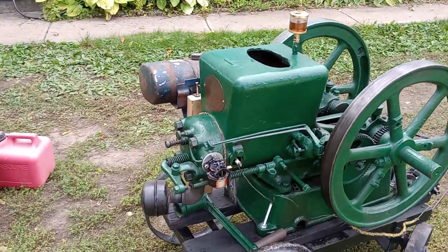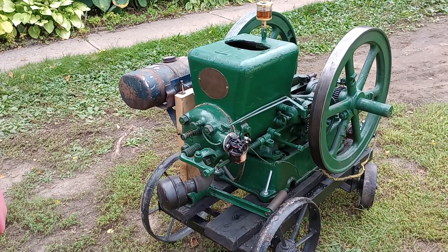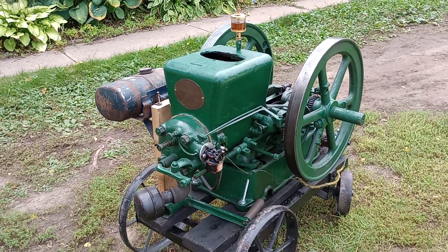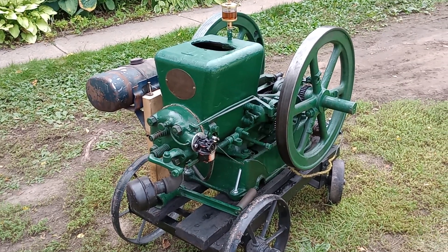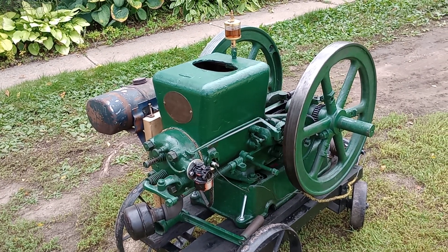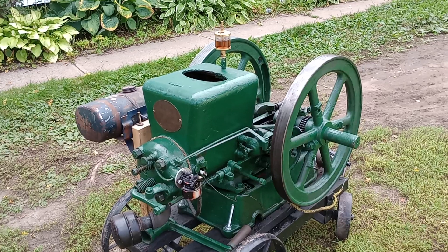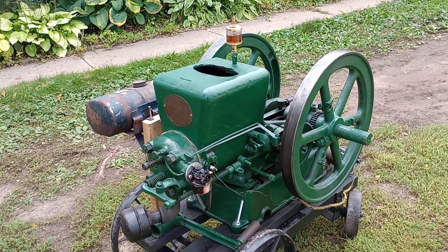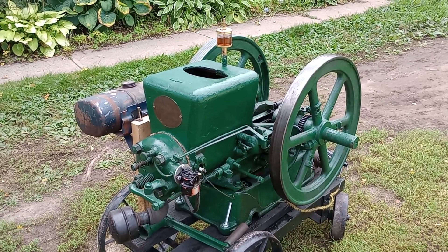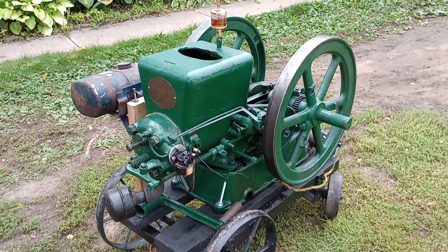That is the 1917 Fairbanks Morse, guys. Drop a like, comment, subscribe, and let me know what you think. Or if there's another engine out of the collection you want to see an engine spotlight on, let me know. A big thanks to my wife and family for letting me keep making videos like this and for letting me take the time to actually pursue this. Thanks for watching — I'll catch you on the next one.